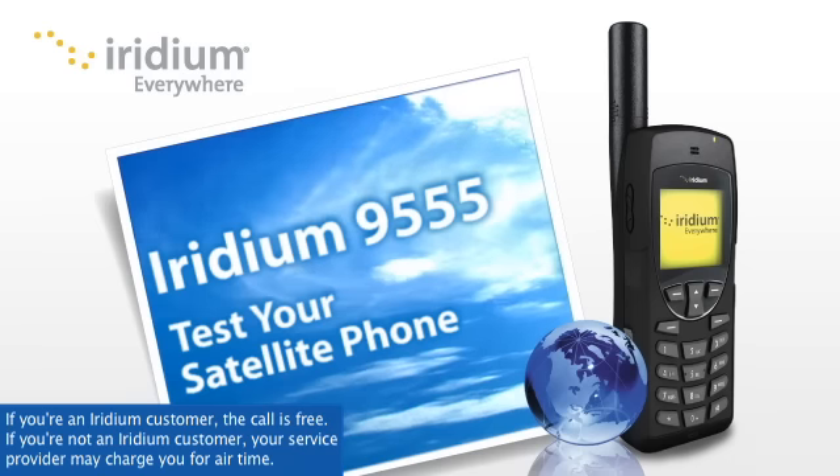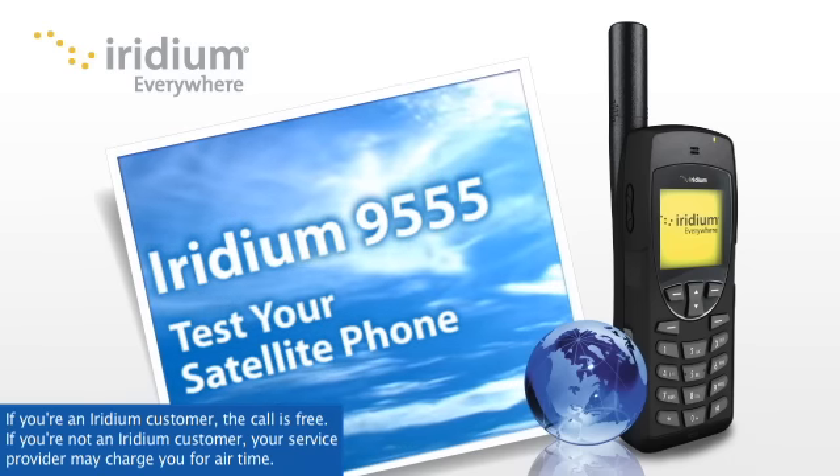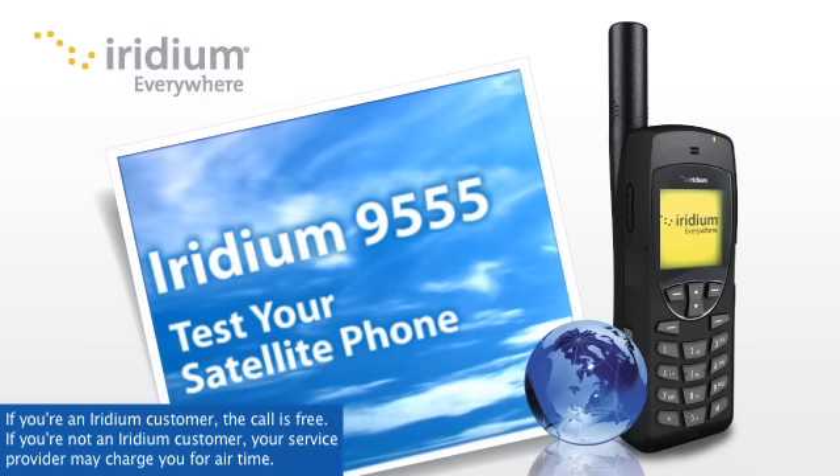It's that simple. If your phone is working, you'll get a recorded confirmation message: "Hello, and thank you for calling the Iridium satellite phone testing platform."